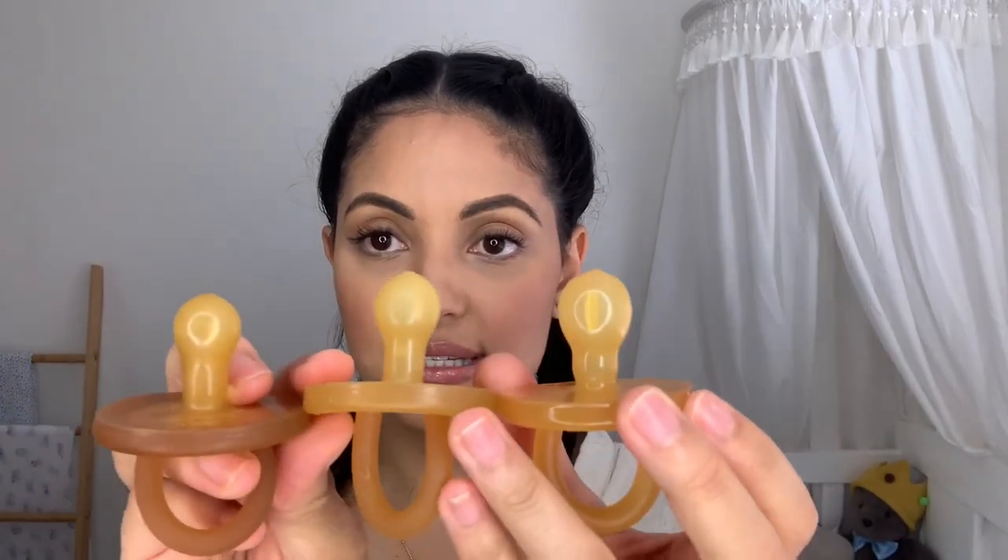If you're breastfeeding, the round shape is really good. If you're finding any jaw or teeth issues, definitely use the orthodontic one. They come in three sizes — small, medium, and large. The smallest is zero to three months, though I do recommend waiting six weeks before introducing a pacifier if you're breastfeeding, so your baby gets enough time to learn how to breastfeed. The medium is three to six months, and the large is six months onward.